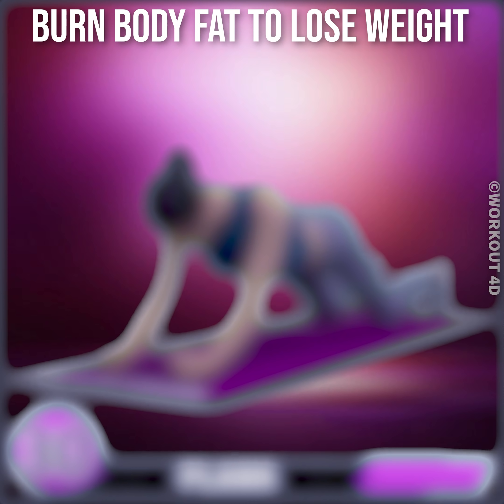Amazing job. Congratulations. You have completed today's workout. See you tomorrow.